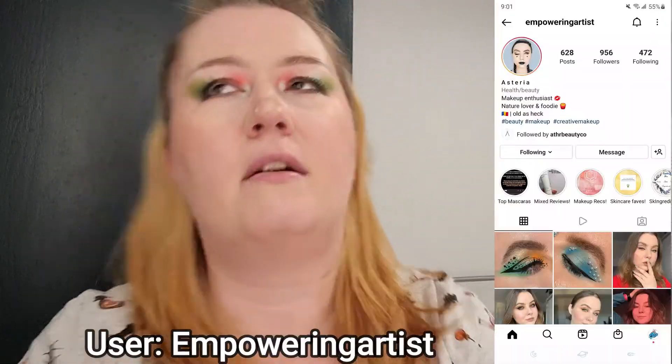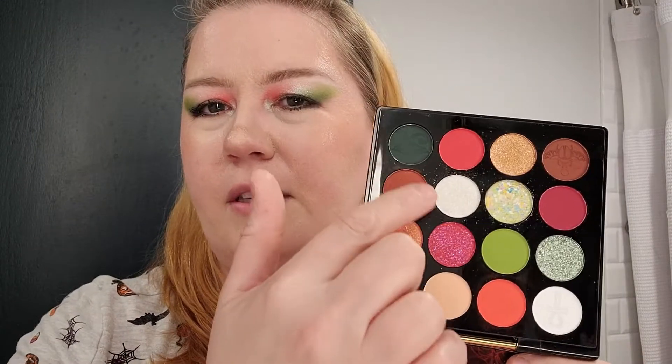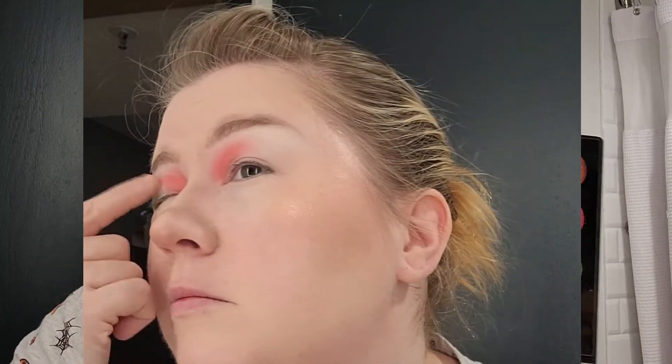I modeled this eye look from a photo I found on Instagram. I think the name is Empowered Artist, if you want to go check them out. They did a little bit more with a liner, but I'm so over liner because I have such hooded eyes — it's hard for me to do. So I can't wait to use more of this. It's kind of a spring vibe. This shimmer right here is amazing — I think it's like a duochrome. It's just super sparkling and just bam right in your face.